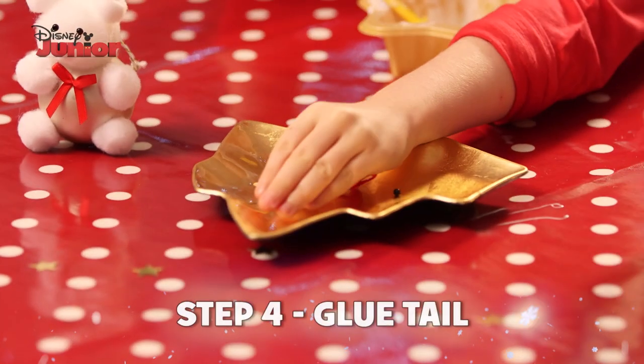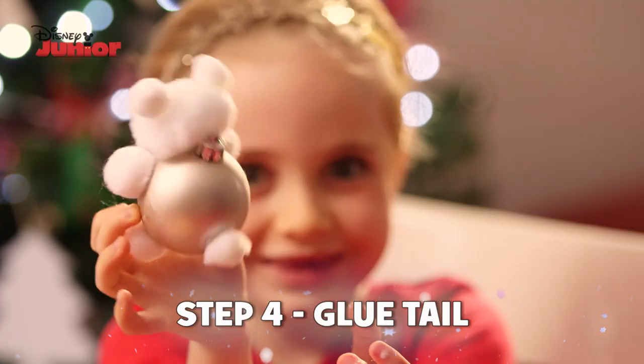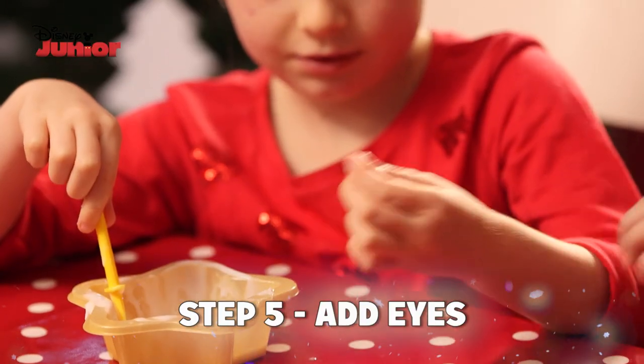Don't forget to stick his pom-pom tail on. All bears need a little fluffy tail to wiggle around. Make sure he can see by sticking on his black shiny eyes.